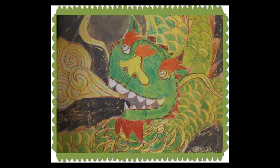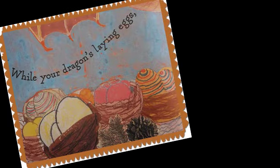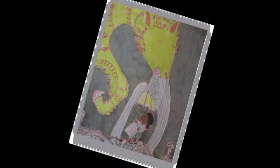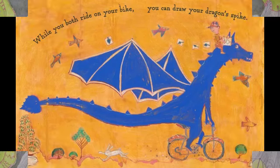Draw your dragon's pointed spines using lots of jagged lines. While your dragon's laying eggs, take the time to draw her legs. Dragons have large knobby knees, and it rains when dragons sneeze.